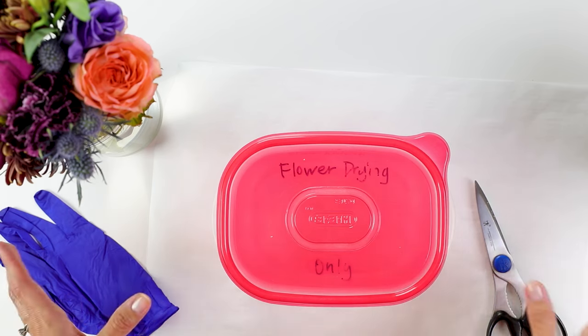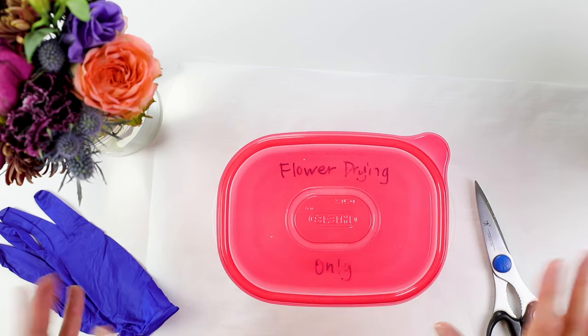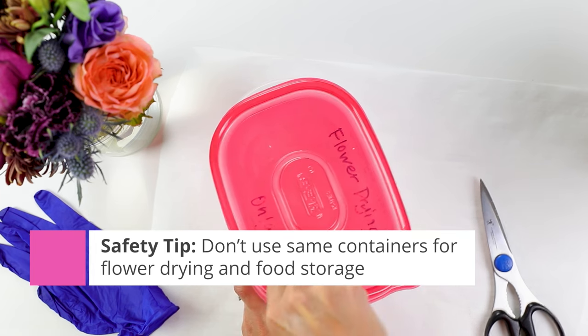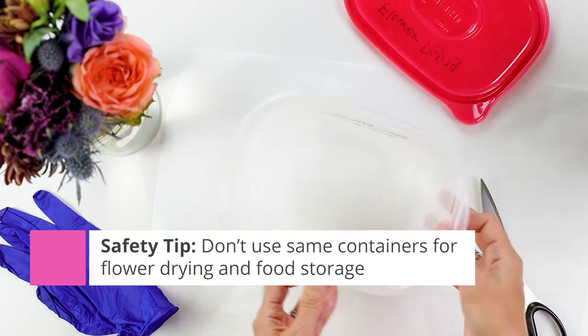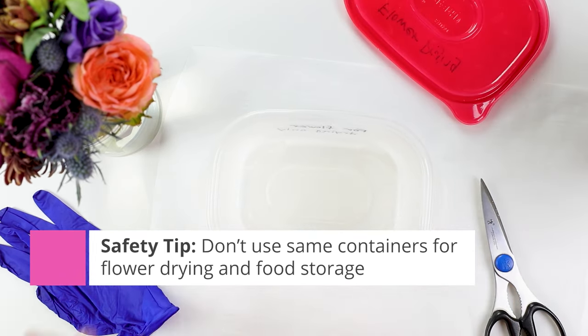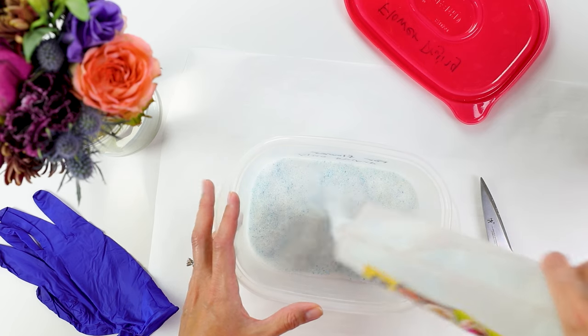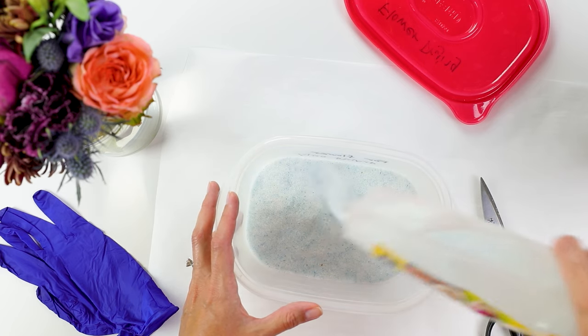I have my container here, which I only use for flower drying. You don't want to use the same food containers for silica gel and food storage, so just make sure that you designate your container just for flower drying. I'm going to start by pouring some silica gel in the bottom of this dish.